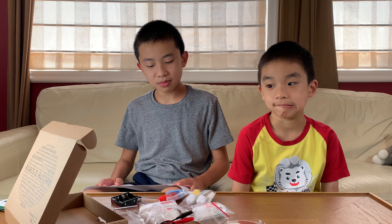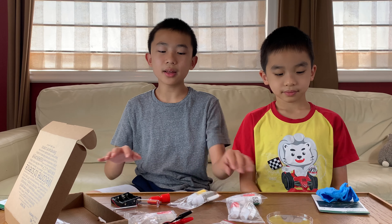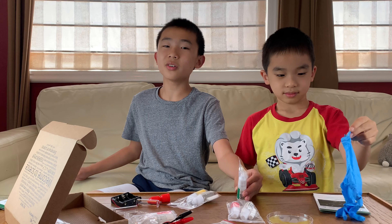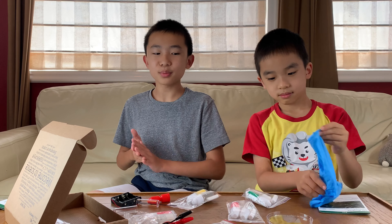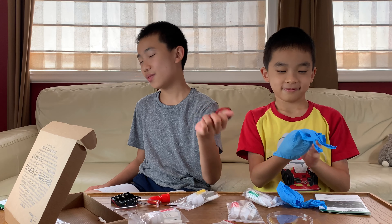And if it gets in our eyes, we rinse cautiously with water for several minutes. That is the unboxing. There are a lot of dangers to these chemicals, but if we handle them properly, hopefully we're fine. Aside from that, this looks like it'll be pretty fun.